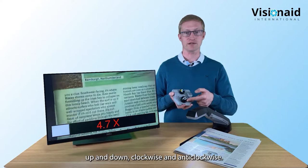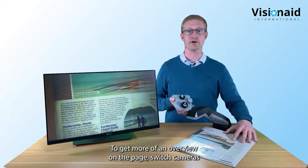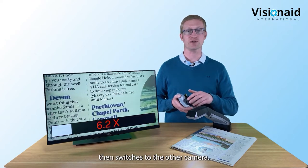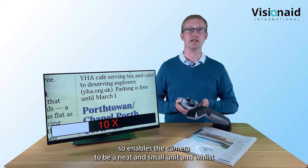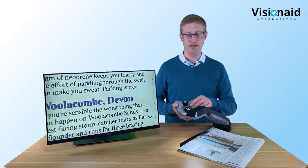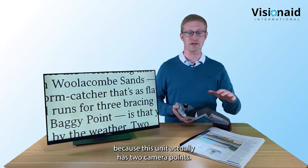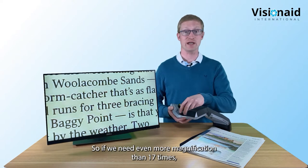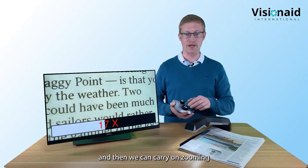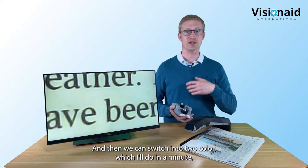The Helix has a unique twin camera system. When you zoom out for an overview it switches cameras, and around five times it switches to the other camera. This enables the camera to be neat and small whilst maintaining the best image quality. If you zoom all the way up, it tells you to lower the camera head - the unit has two camera heights. Lowering it allows you to continue zooming up to 50 times in color.